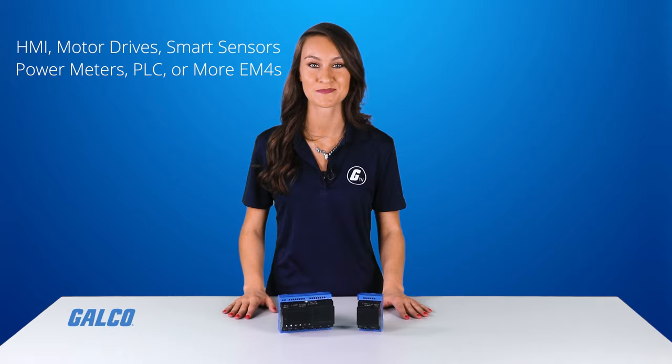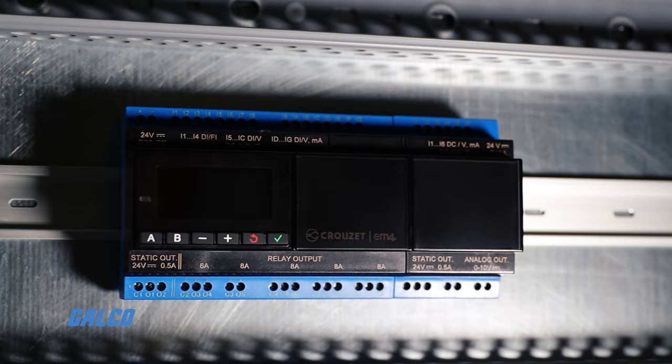Alternatively, it can also be used as a server to communicate with networks like SCADA, or be controlled by HMIs and other PLCs. Either as a client or server, EM4 can fully interact with up to seven other EM4s using labeled names instead of IP addresses.